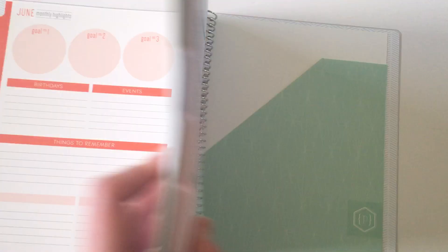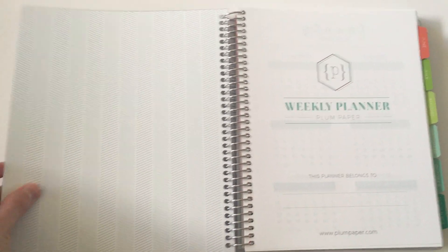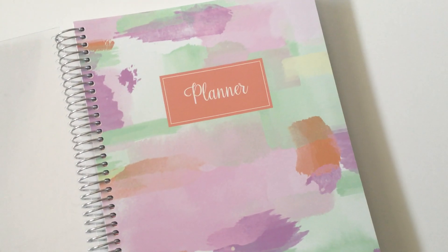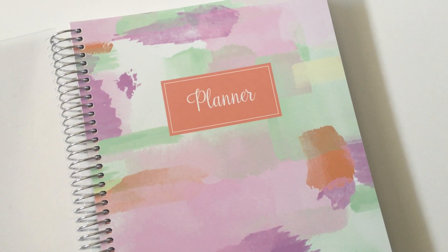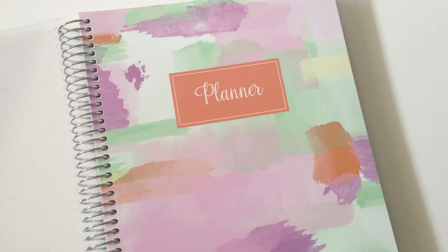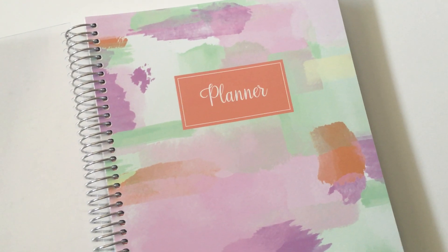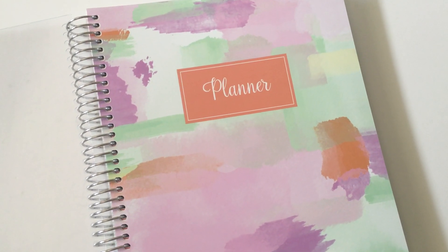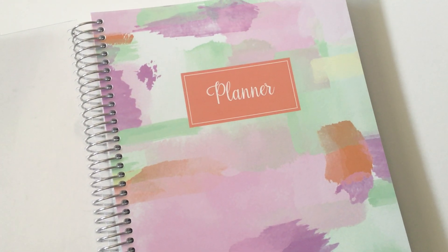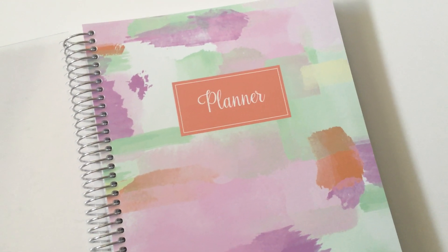You can personalize the cover with whatever you like from their designs — they usually have one design in a couple of different colorways. This one is the paint swatches design, which I quite like. There was also a cute flamingos one, some raindrop-style stripes, and heaps of others to choose from. You can personalize them with whatever text you like — I just opted for 'Planner' but you can put your name or whatever. I hope you found this review helpful — don't forget to subscribe, I post a couple of planner review videos each week.